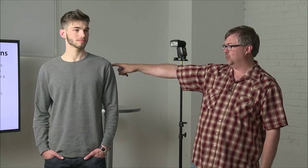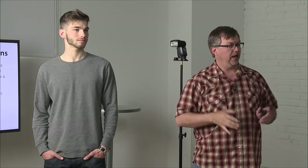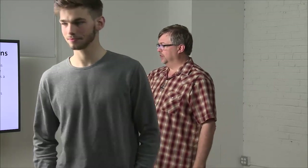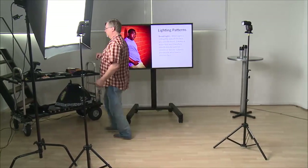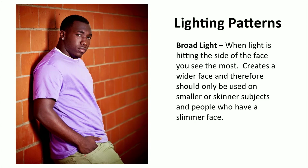I wanted to bring up something simple — this is my wife's image. Lean him up against the wall, broad lighting, turn his face, and you get it. Very simple. Also, on this shot, let me move this softbox back just a little bit. Go to the PowerPoint, because I want to make a point. I'll use it again in just a second, so don't move it too far.